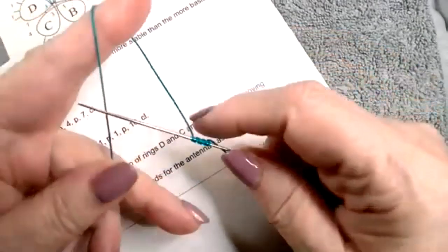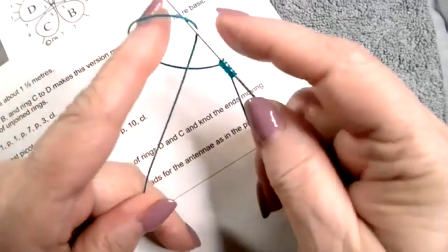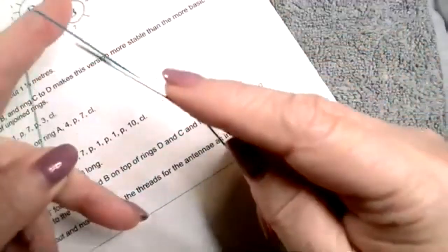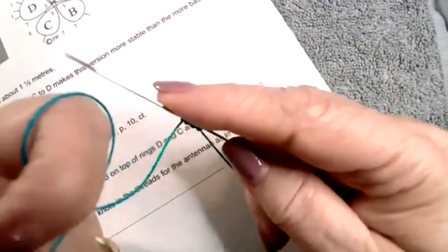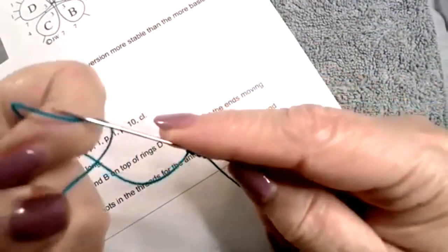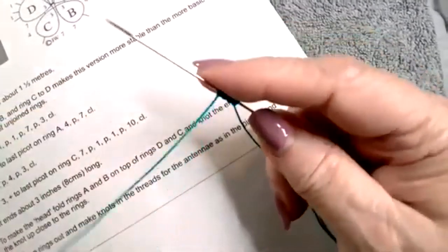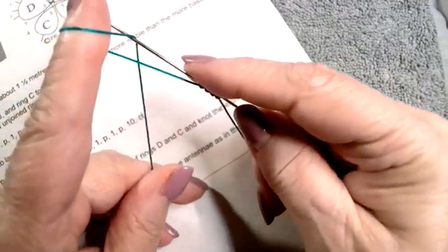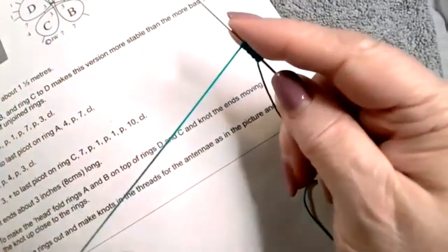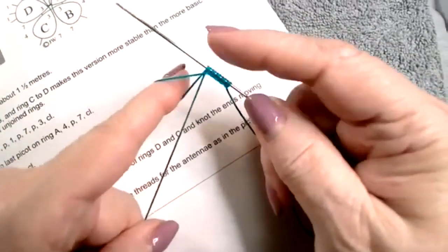You wrap your finger over the top and under the bottom, and you take it from the top. Wrap your finger again over the top, under the bottom, and you take it from the bottom. So it's really a top and bottom thing: over the top, under the bottom, take it from the top; over the top, under the bottom, take it from the bottom.